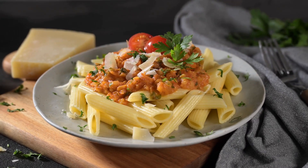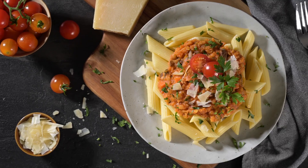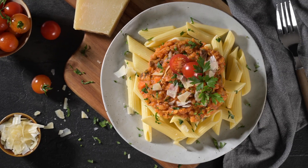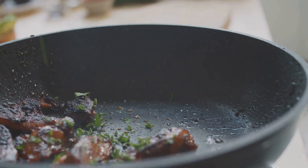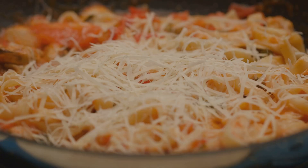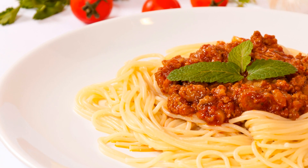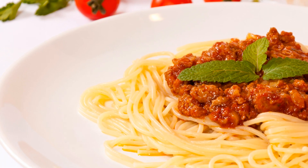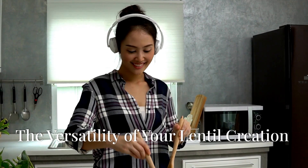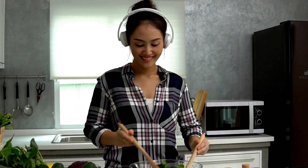Our lentil bolognese is ready to grace your plate! Spoon a generous portion of the piping hot bolognese over your prepared vegetable noodles. Sprinkle with fresh herbs like parsley or basil for a burst of freshness. For a touch of indulgence, crumble some vegan parmesan cheese on top. And there you have it — a delicious and satisfying vegan lentil bolognese that's sure to become a family favorite.